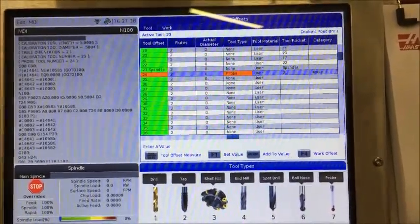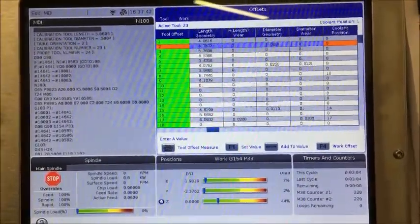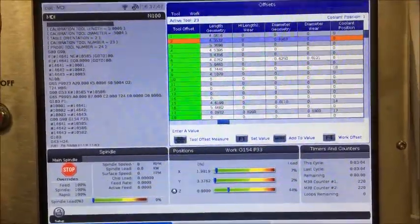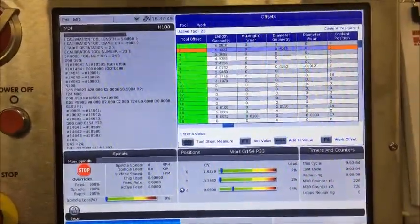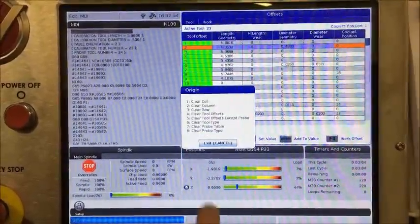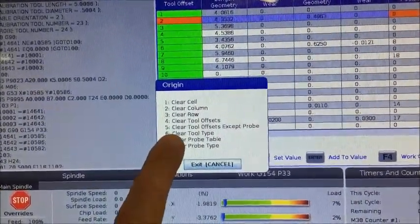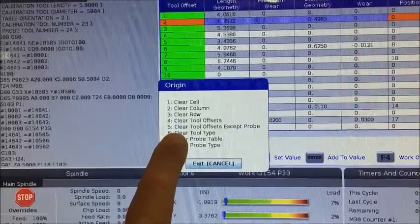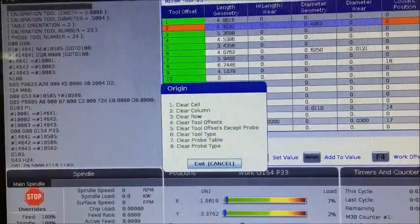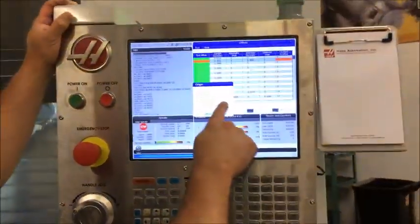The reason it's important to define the tool type is that when setting up jobs, you have all these different tool lengths and setup information. Some operators want to use the origin button to clear all offsets and start from scratch. If you press the origin button it gives you multiple choices. If you want to clear all tool offsets, choose number five — which clears tool offsets except the probe. If the probe is properly defined and you choose number five, your probing length will not be lost during that process.